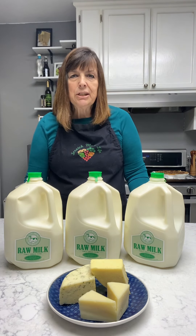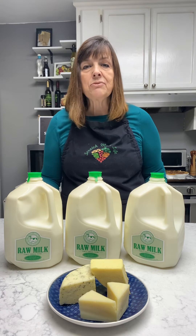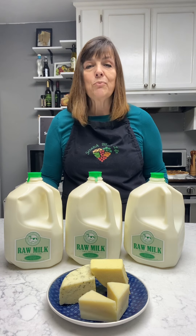We are really fortunate here at Scratch Made Life to be partnered with Valley Milk Simply Bottled out of Modesto, where they produce raw cow's milk, raw goat's milk, and raw sheep's milk. So it's just been wonderful.